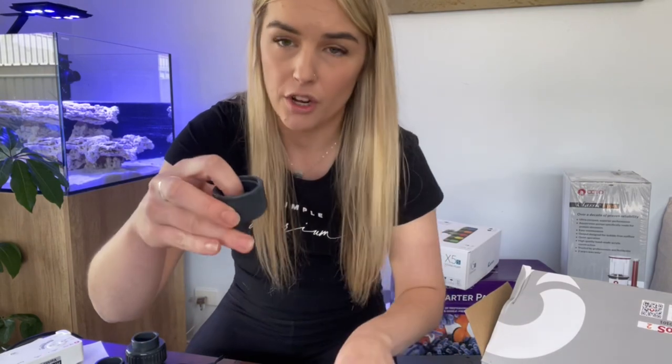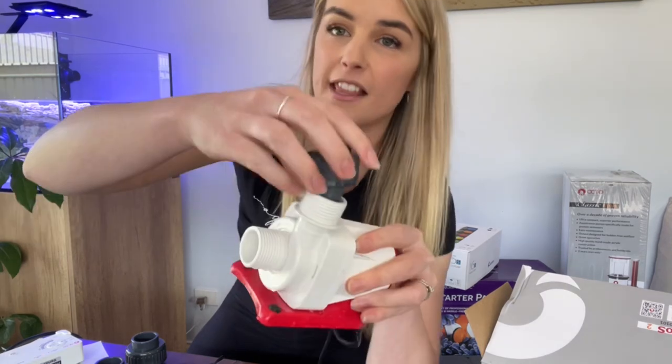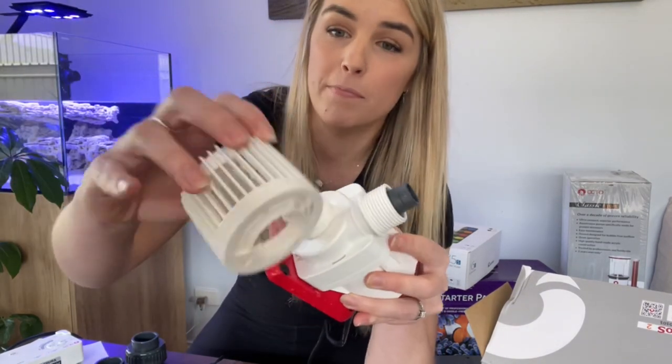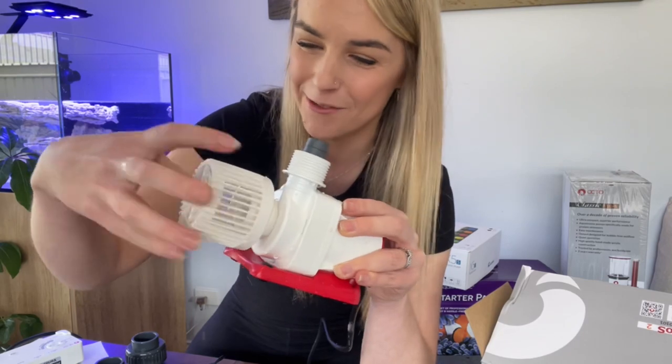Then there's both of these which I'm going to put on the return pipe and twist it down — that's where your return water is coming out from. And then we've got this little basket thing to make sure there are no snails or anything getting caught up and chopped up into your return water.